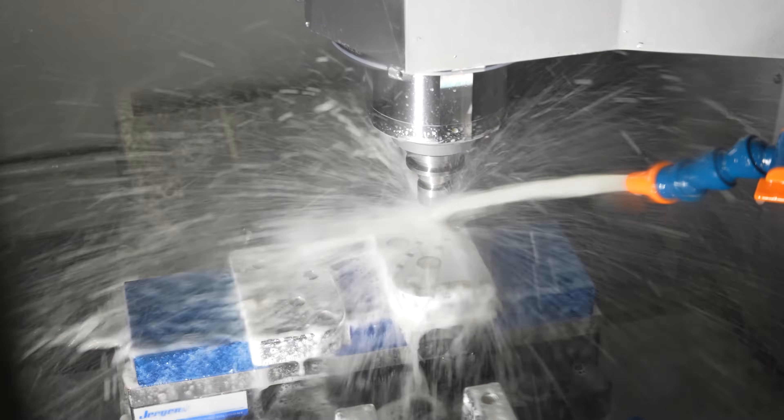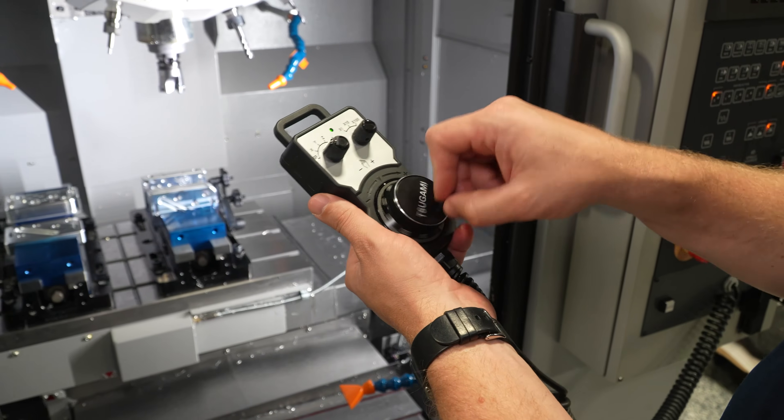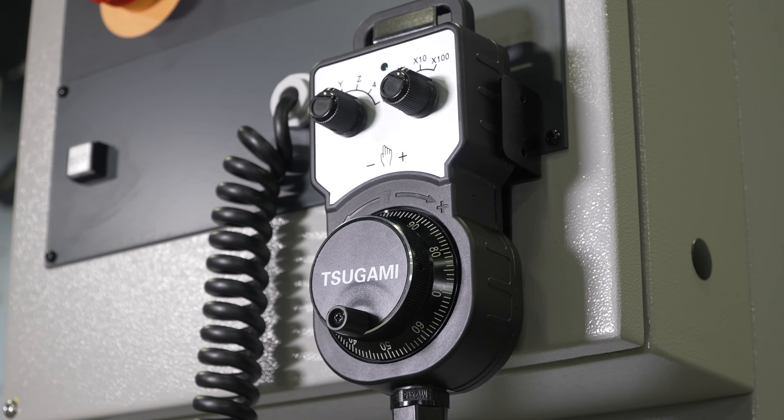Fourth-axis plug-and-play capability is also offered as standard. The VA-3S comes with a hand pendant to enhance user-friendliness, making setup and operation easier. The pendant is magnetic and can be attached anywhere on the machine for convenience.